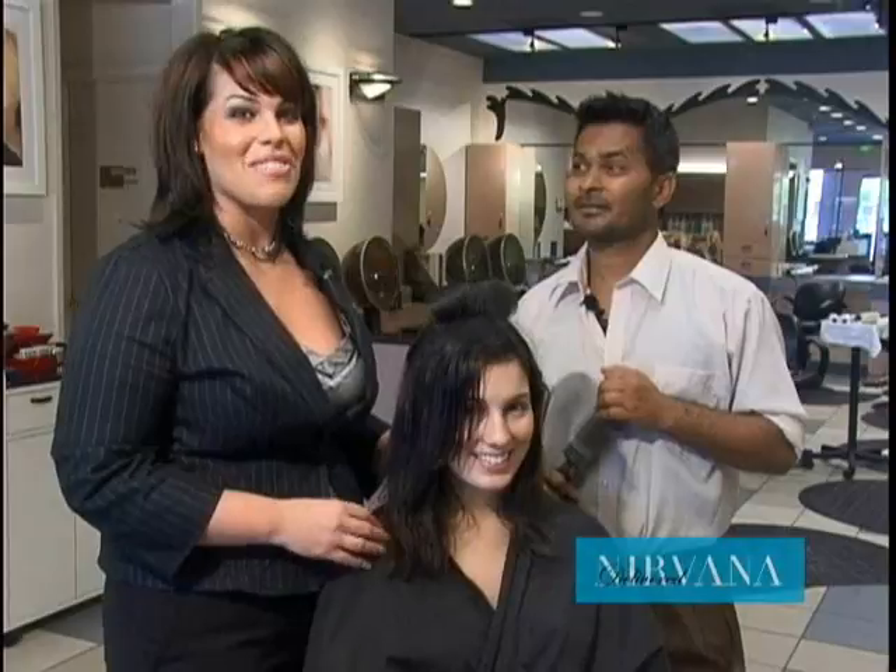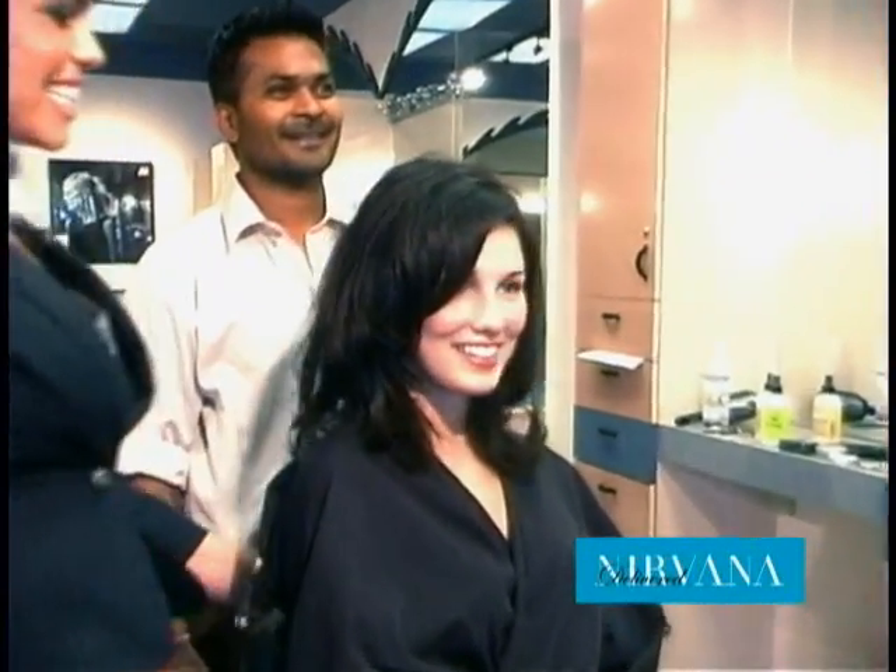When we come back you're going to see Ashton with her final look. We are back with Ashton and we are ready to unveil her final look. Wow — here she is!